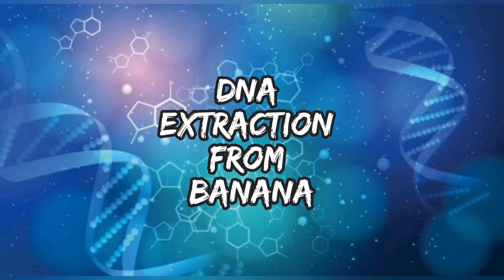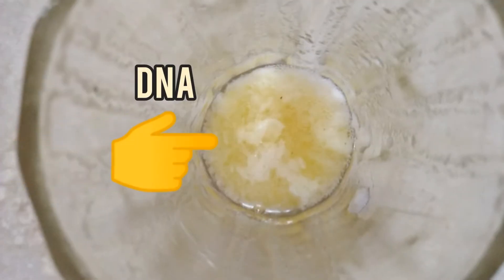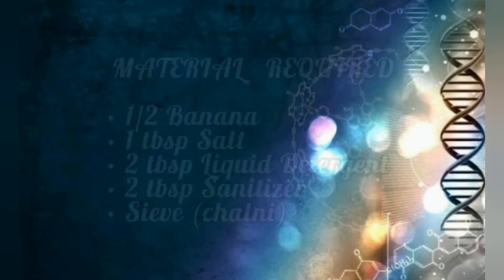Hello everyone, very warm welcome to my channel. Today I'm going to show you how we can extract DNA from banana. Let's see what's required.